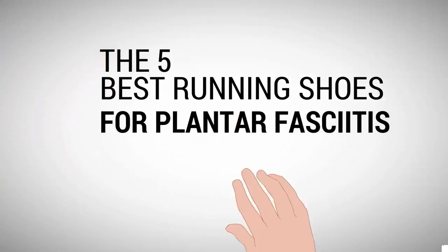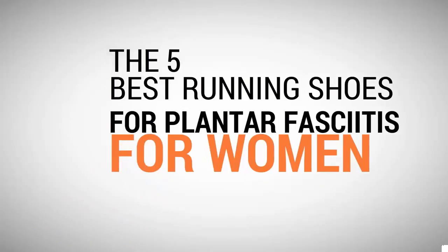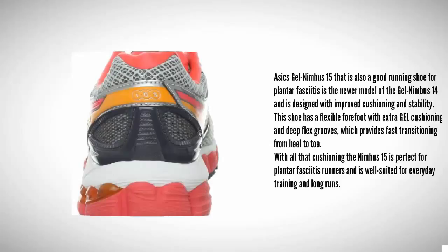Shoe Review Center presents the five best running shoes for plantar fasciitis for women. Let's get started with the list. Starting at number five is the ASICS Gel Nimbus 15, which is also a good running shoe for plantar fasciitis.